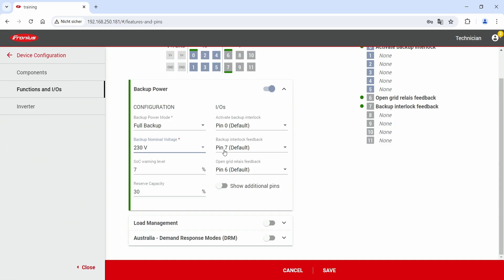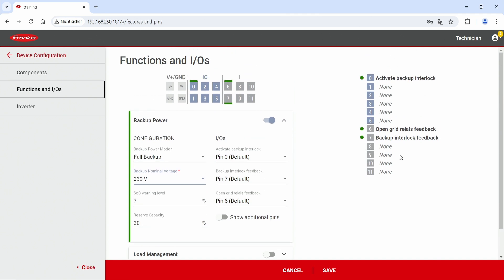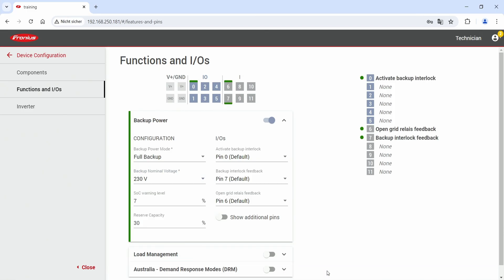The default IO pins are pin 0, pin 7, and pin 6 — for Backup Interlock activation, Backup Interlock feedback, and Open Grid Relay feedback respectively. These numbers correspond to what is written on the Backup Controller, so staying with the default values is always the easiest choice. Make sure to configure all three IOs. When done, check the configuration on the right-hand side of the page and hit the Save button to conclude the commissioning. After this step your solution is ready to use and you can now use the backup power functionality with your new Fronius Backup Controller.